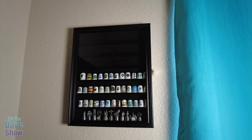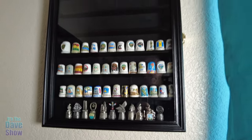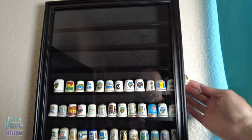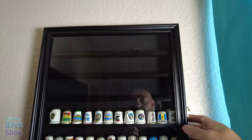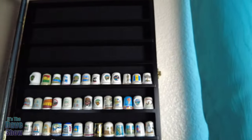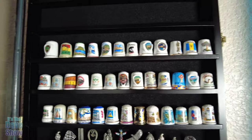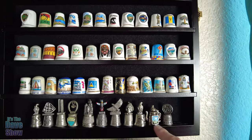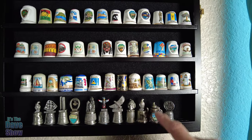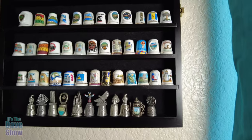I have this successfully hung on the wall and I have some of the little thimbles in there. A couple things: you do have to make sure you're leveled and all that — it was a little bit of a pain to do, but I think I got it figured out. This opens up, and now this is really narrow — it's not very deep in here. So some of these are really close to the edge, and there were a couple of thimbles I could not put in here.